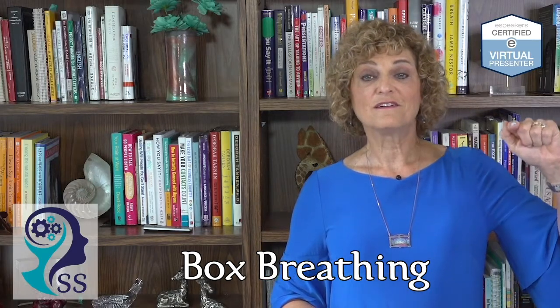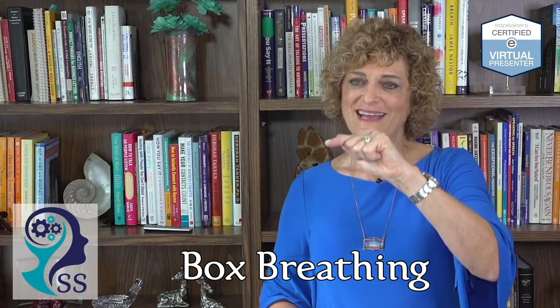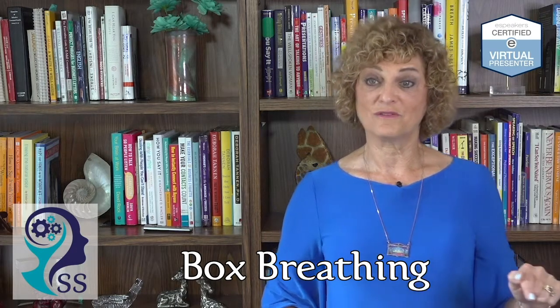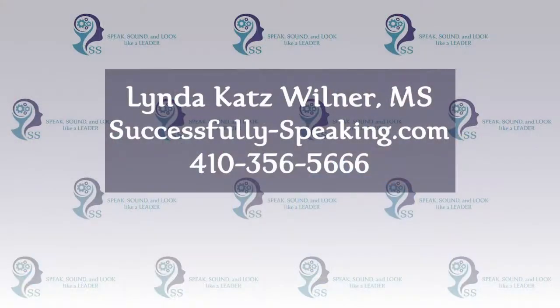You're going to breathe in for four seconds, hold for four seconds, exhale for four seconds, hold for four seconds, and by doing that for several cycles you will calm yourself down.